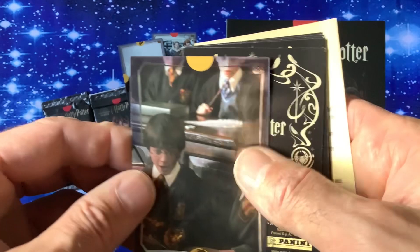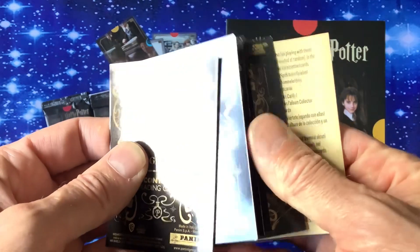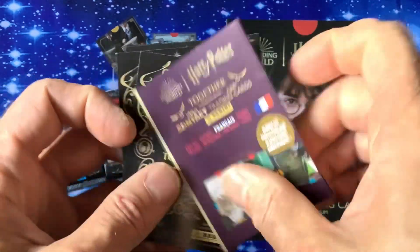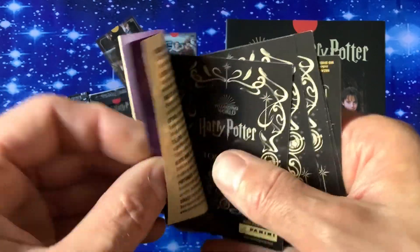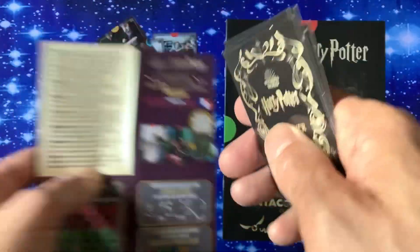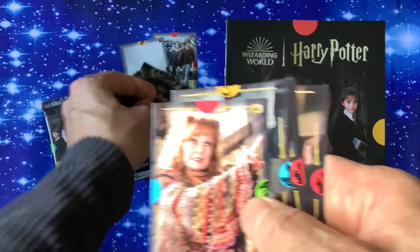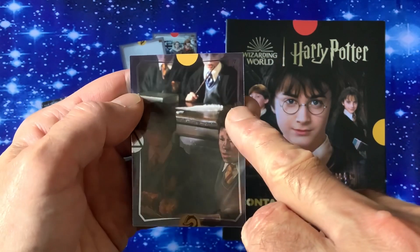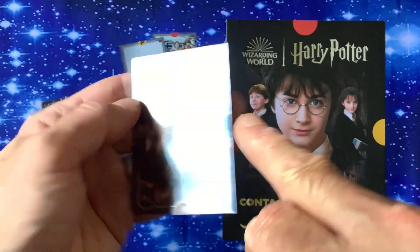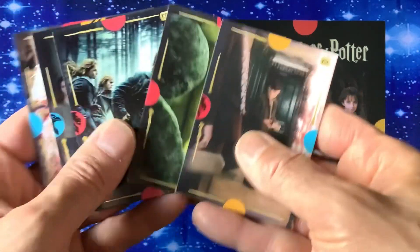Action shots from — I presume — all the films. These must be the two metal ones — they're different. I've got the rules there in all the different languages: Spanish and French. Sorry about the shine. I believe these must be the metal type cards because they've got a metal border around the outside, as you can see there. Nice action shots.